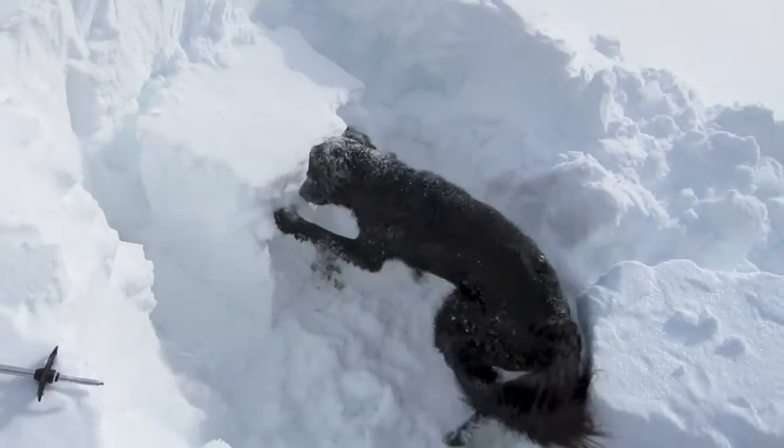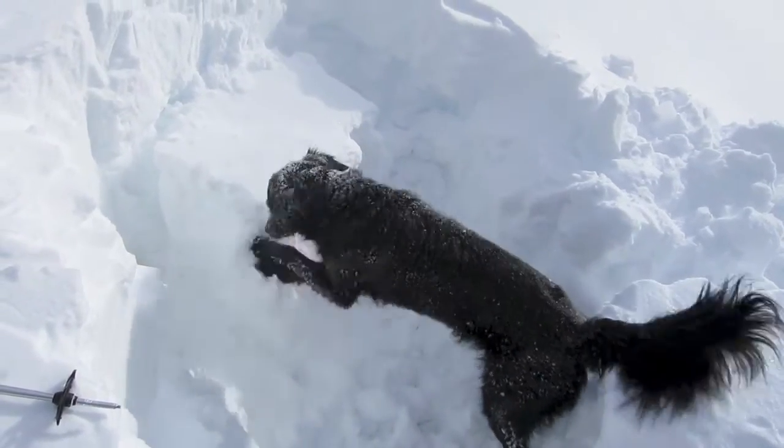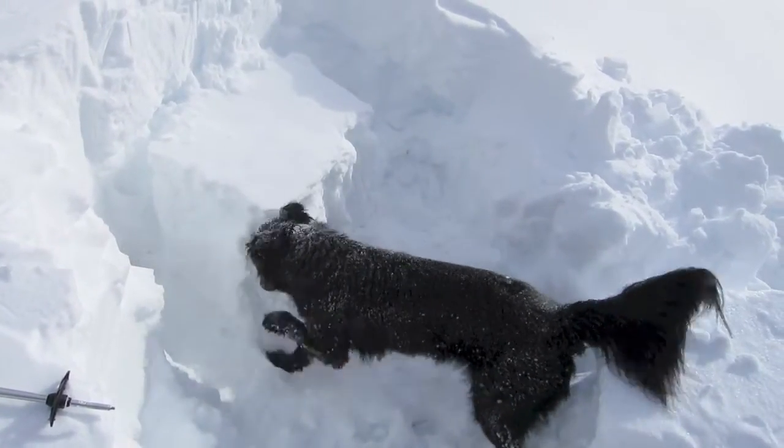So looking at this, I can see that this soft layer might turn out to be a bit of a problem for us later when we get more of a load of snow on top. It might be a failure layer, a cause of perhaps some avalanching.